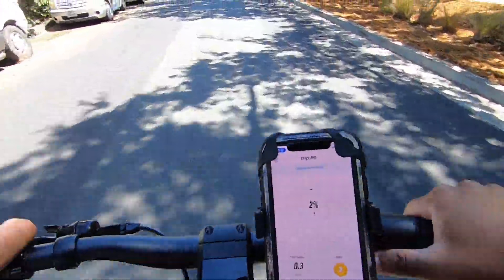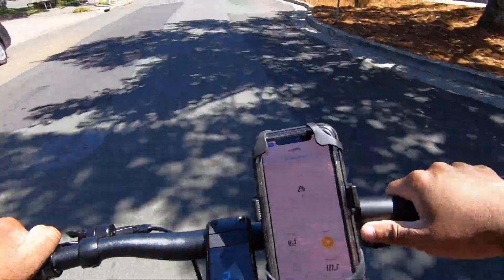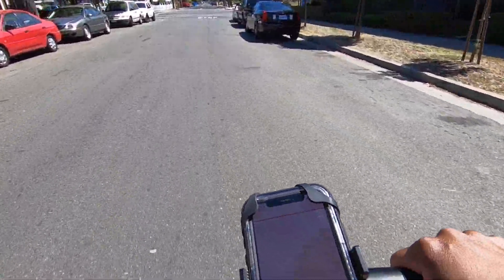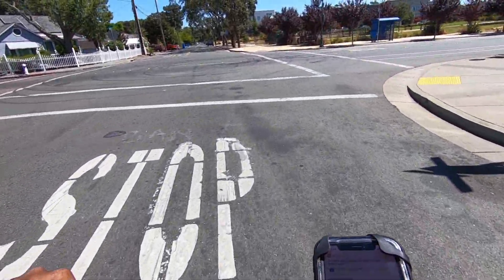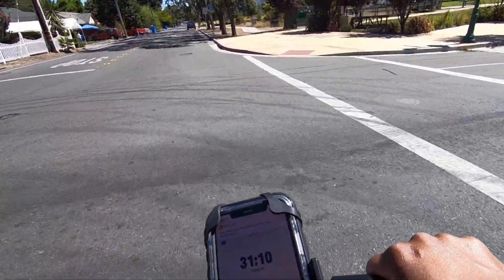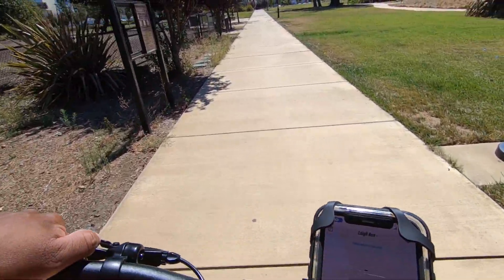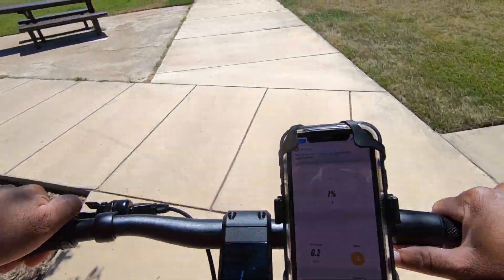It doesn't have the same acceleration it did before, but I'm still able to hit top speed, which is really all that matters when you're in low power. Nine miles! It looks like I'm going to ride this thing all the way out. I'm back home, going to ride all the way to zero or one percent to see how far I can go. There's one percent... there's zero percent.